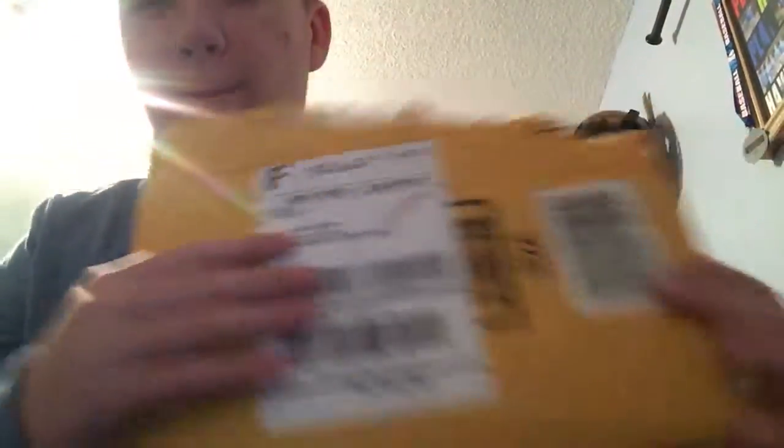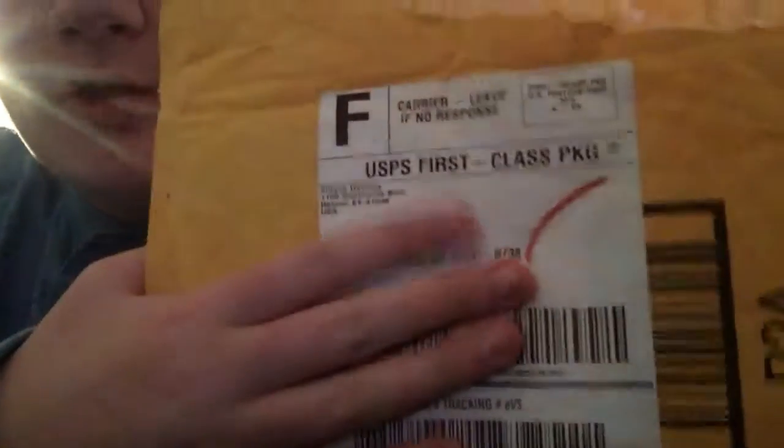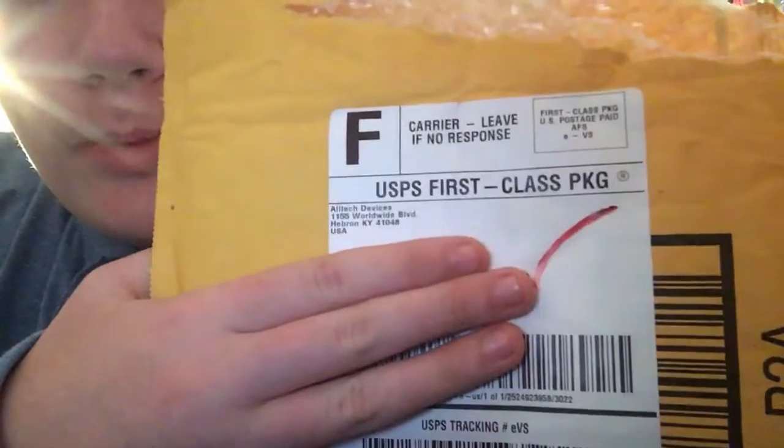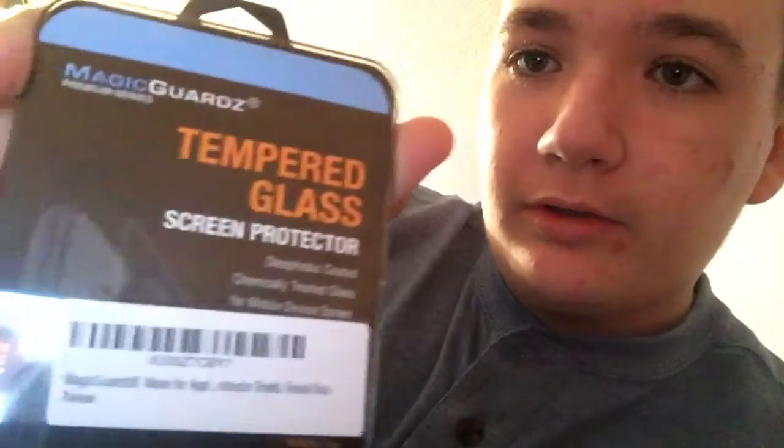Today we have a package. It's for my iPhone. I got a tempered glass screen protector. I hope this is the privacy one, because that's the one I wanted.